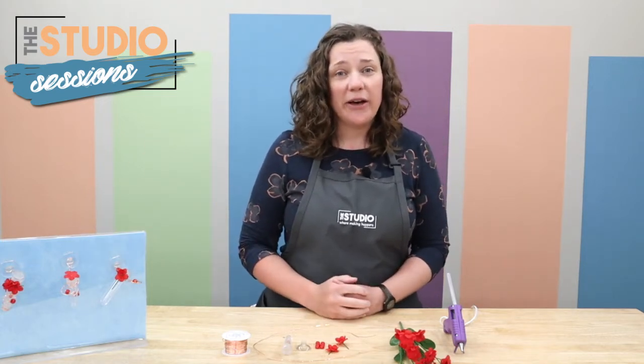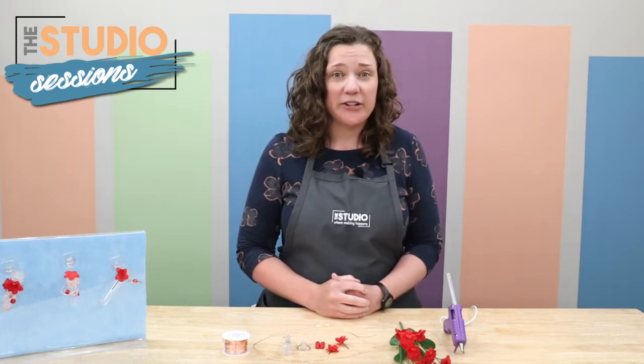These are really cute and quick projects that can help attract hummingbirds to your yard.